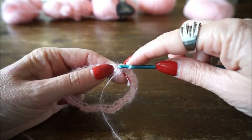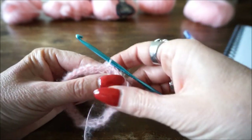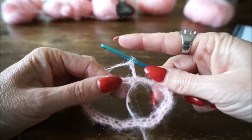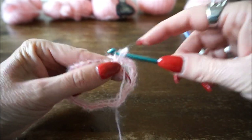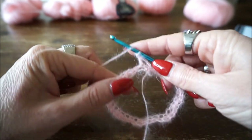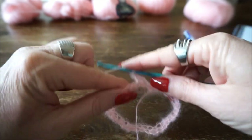Dan ga je drie lossen omhoog, en dan ga je in elke steek een stokje zetten. In elke steek een stokje.